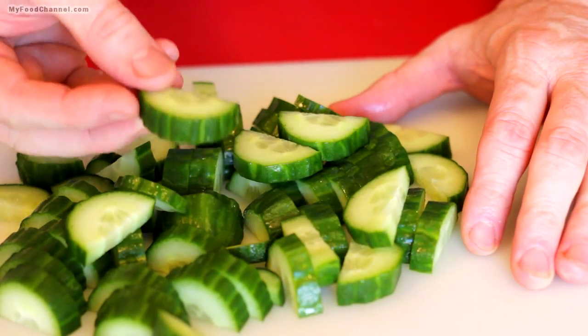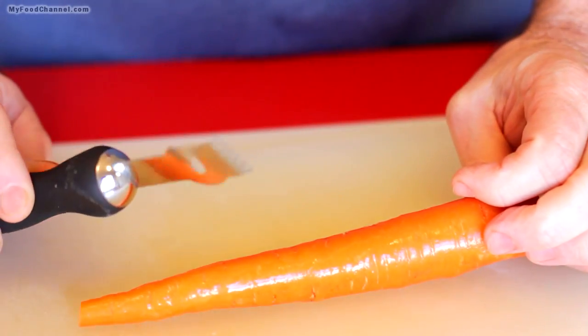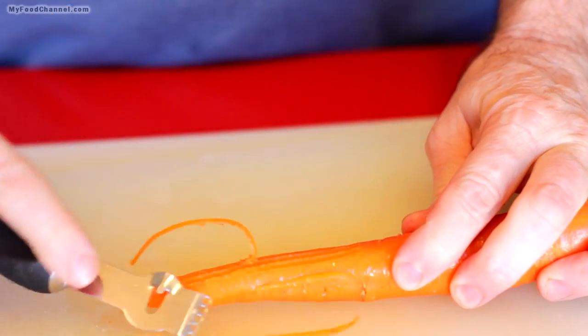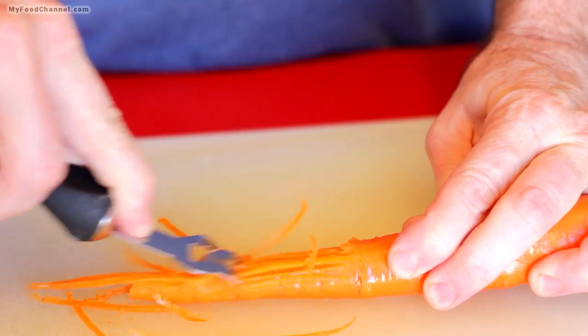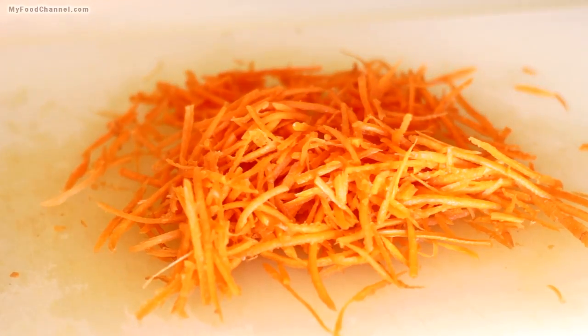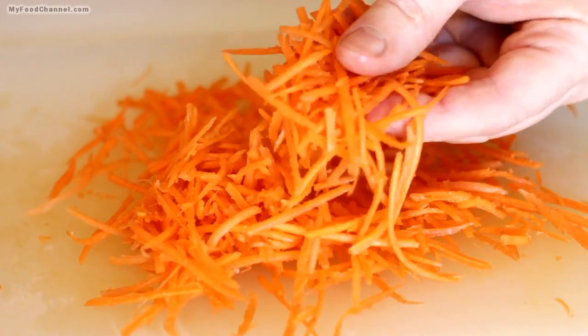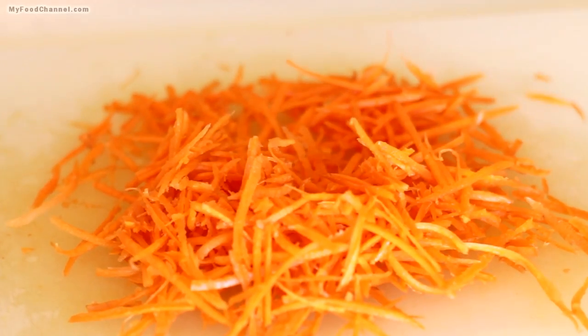Here's a little tip: I'm using my lemon zester to make carrot strings. Look how cute that is. It's maybe labor intensive, but it's nice to have different shapes and sizes in a salad because a salad can be boring, and those different shapes and sizes can make it more interesting.